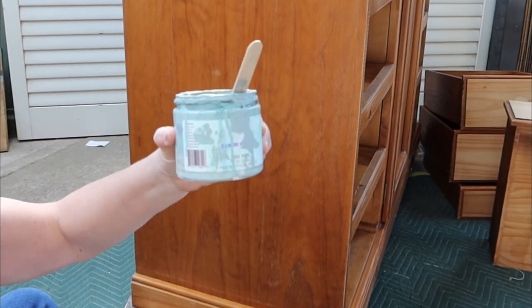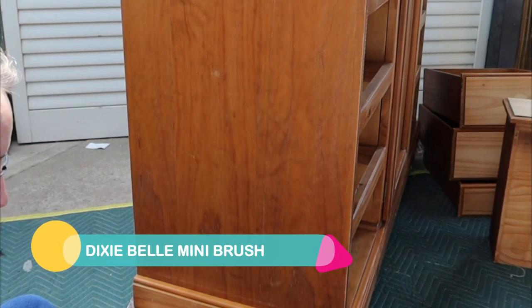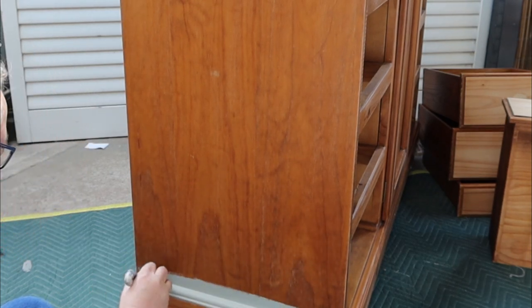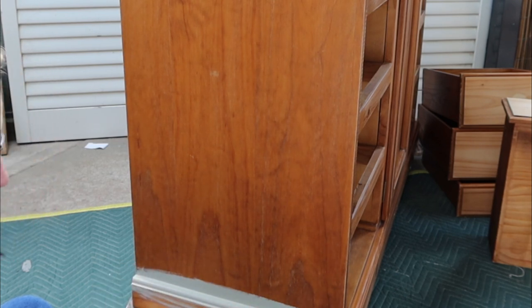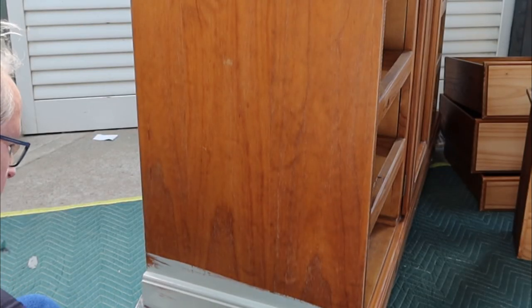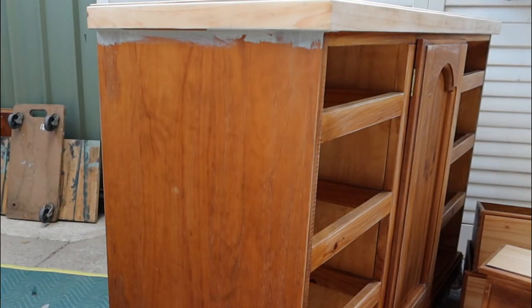I've got my mix, I've got my mini roller — let's get it on. Oh, that's beautiful! It's like a light olive. This is just going to be two coats. I'm going to order more Tidepool and Hampton Olive and smash everything with it.